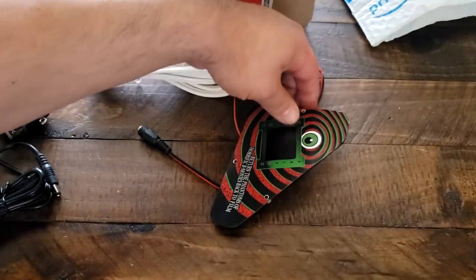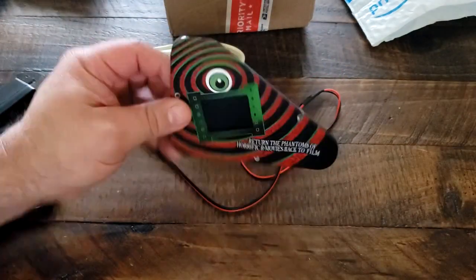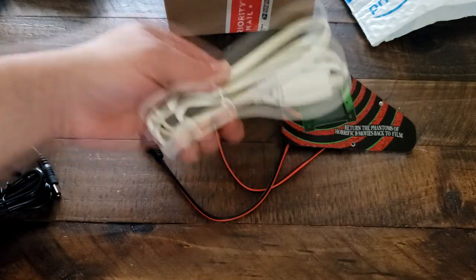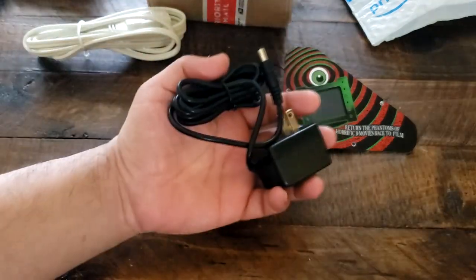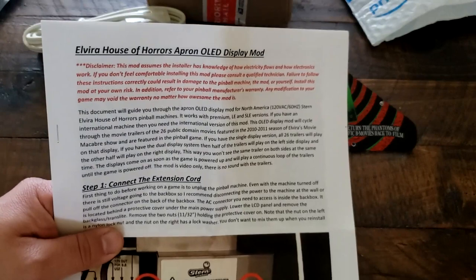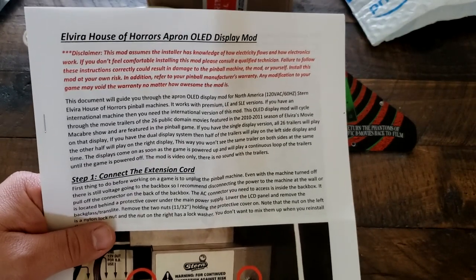What does it come with? It comes with your main unit, an extension cable, a power cable, and what I really appreciate — full color physical instructions.